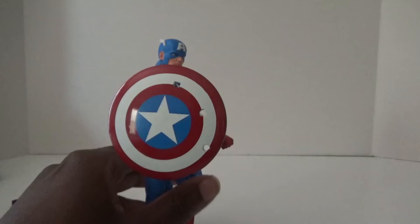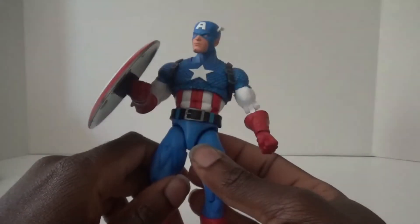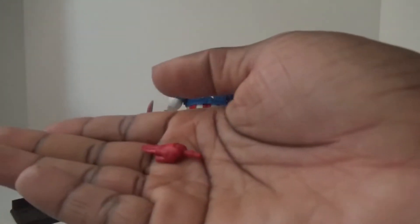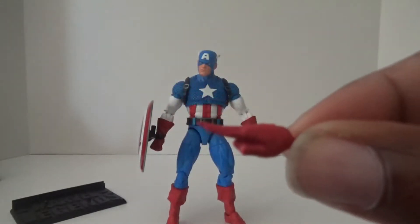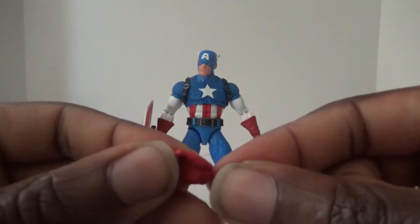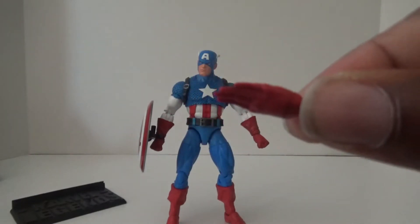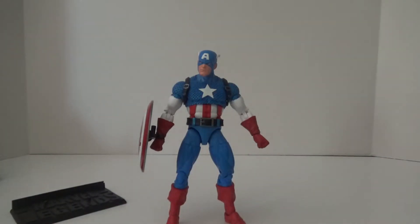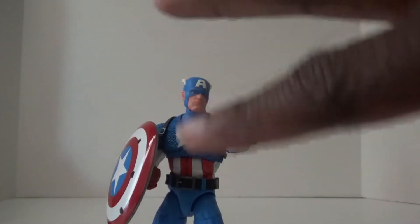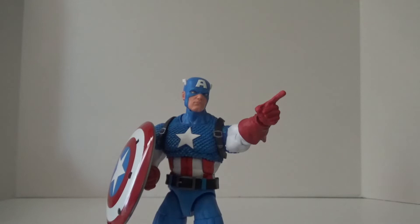Luckily I have other Captain America figures, so they can exchange shields every now and then. It's a really cool idea. Captain America also comes with a couple of extra hands — one I'd call his saluting hand, which I think should come with every Captain America figure. I used to borrow hands from a Falcon figure for this pose, but now I don't have to. He also comes with a pointing hand, a very good hand to have — not many Marvel figures come with a pointing hand, and it's actually a very convenient accessory.